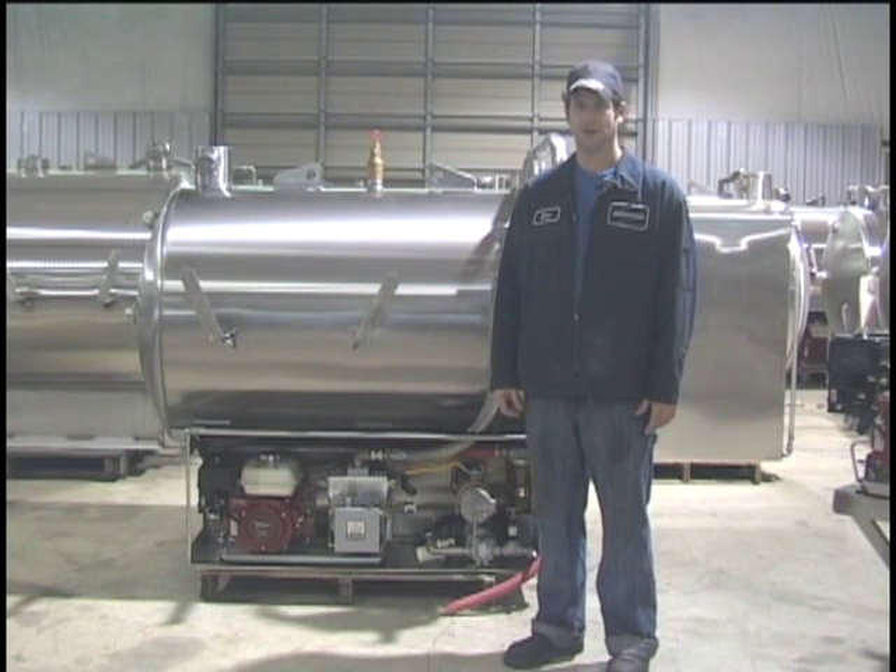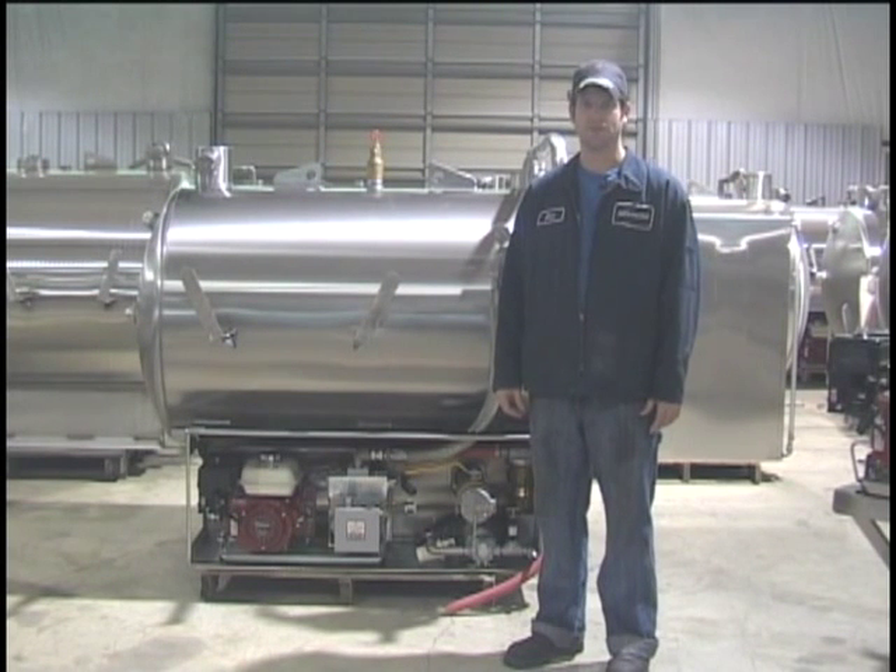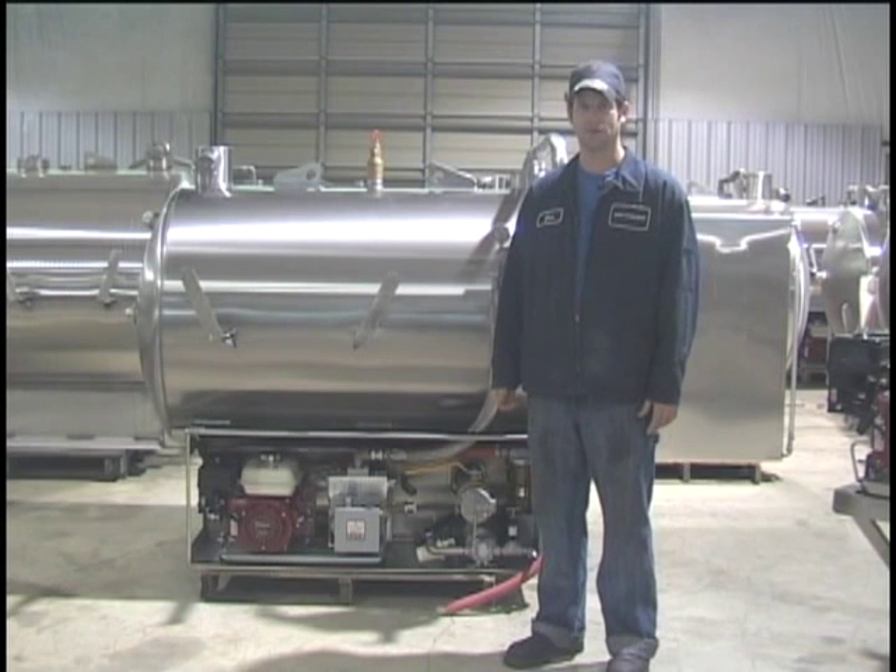My name is Eric from Best Enterprises and today I'm going to go over some of the basic component locations and procedures used on the small tanks that we offer here.